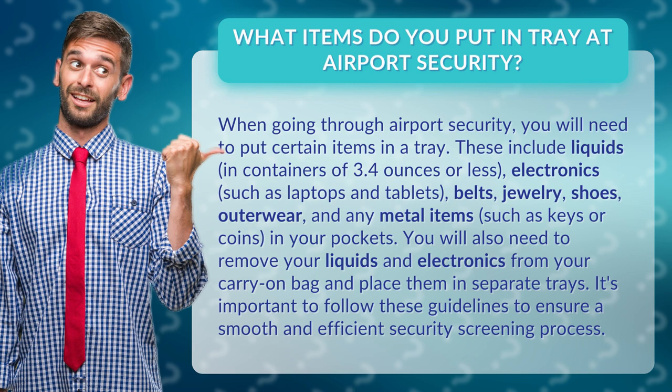You will also need to remove your liquids and electronics from your carry-on bag and place them in separate trays. It's important to follow these guidelines to ensure a smooth and efficient security screening process.